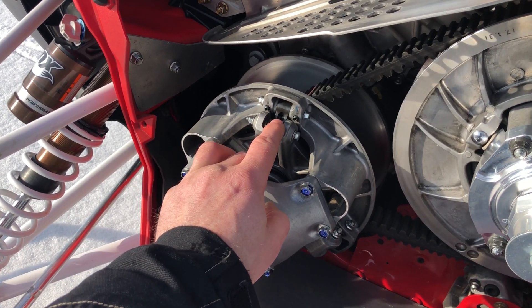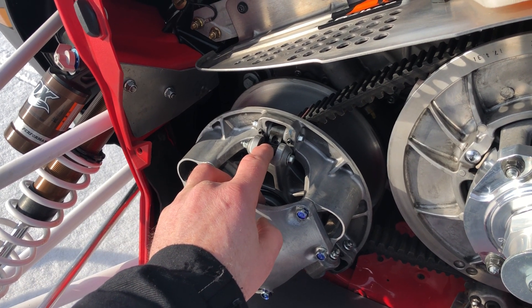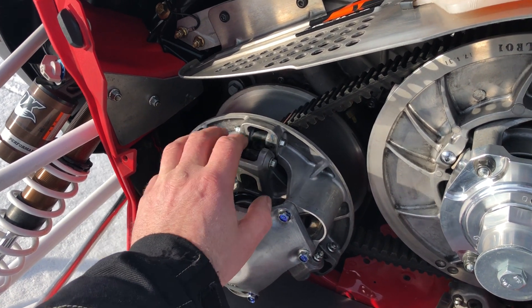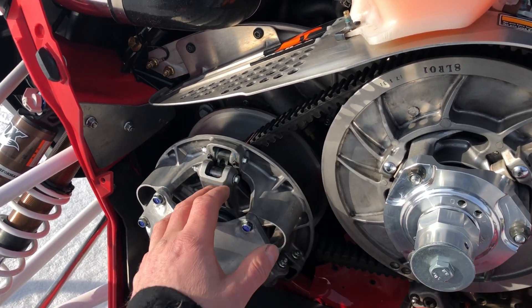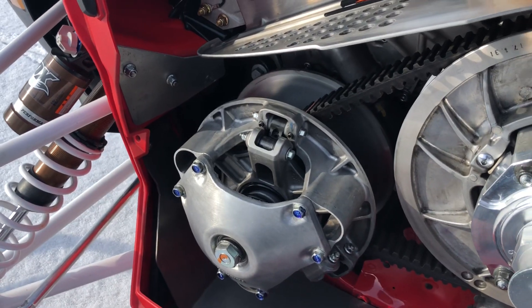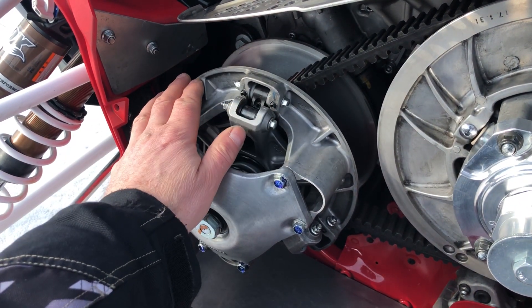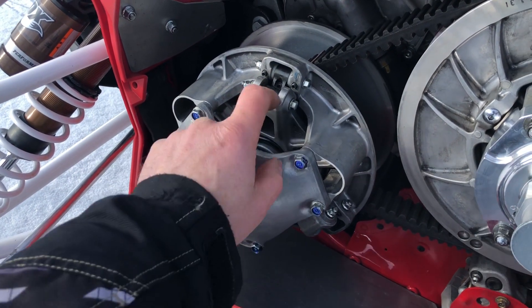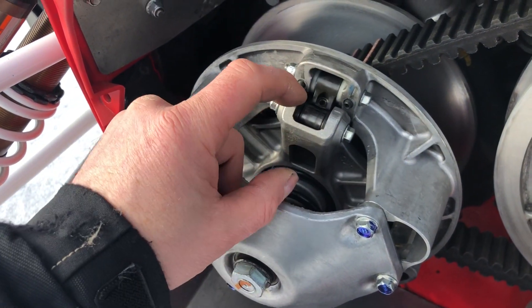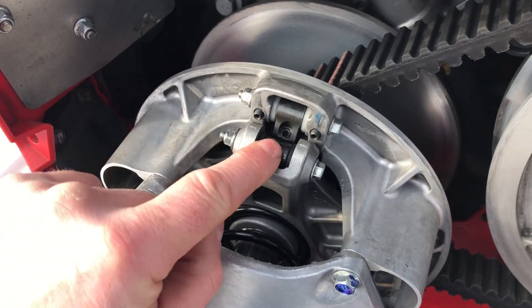If I'm gonna run the 270 map all the time I would add a little more weight. But I kind of like it there because I'll probably generally run the 240 map on the trail. When I put the 270 in it's super snappy in the bottom. I could add a little more weight — what I've got in here is a half-inch slug in the tip and a quarter-inch slug flush to the heel.